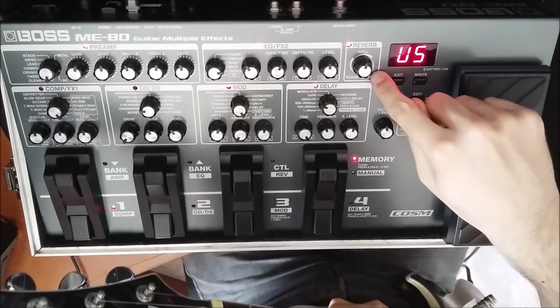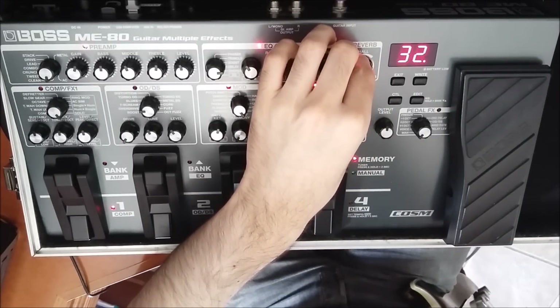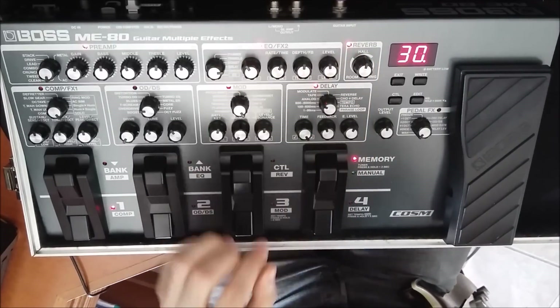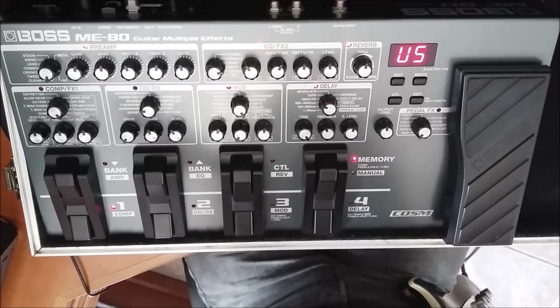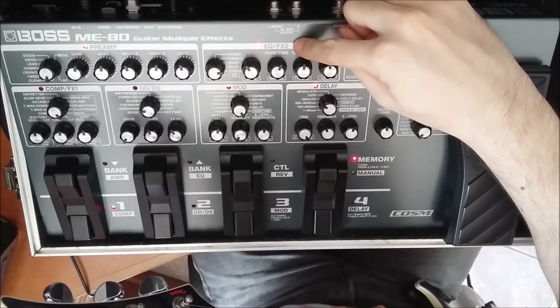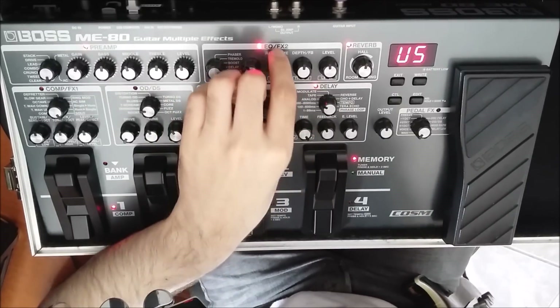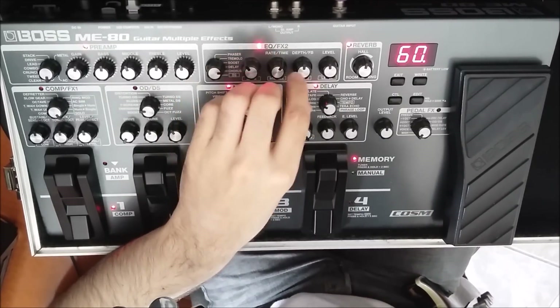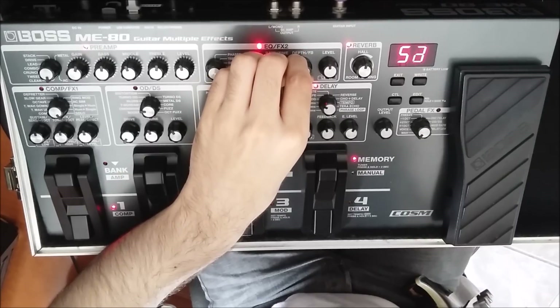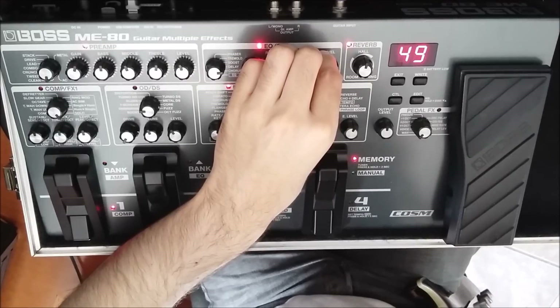Usei o reverb roll, deixei ele em 30. Usei dois delays. Um do FX2, deixei o time dele em 600 milissegundos, feedback deixei em 50, e o level em 50 também.